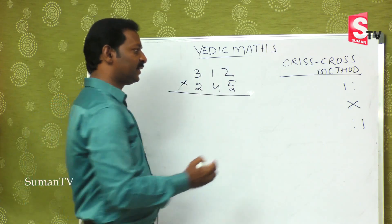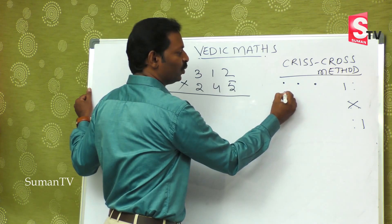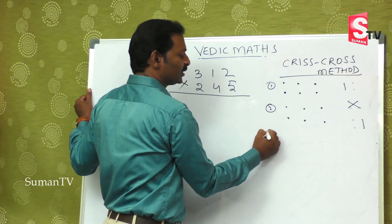For three digit by three digit, I am going to count one, two, three digits in each number. The first step uses the rightmost digits. The second step involves the next set of digits. This gives us five steps total for a three-by-three multiplication.